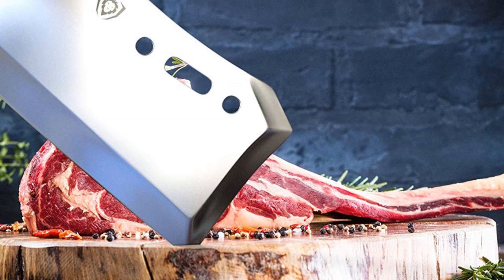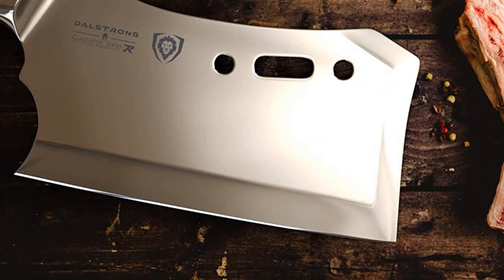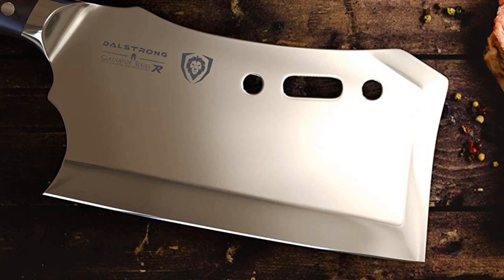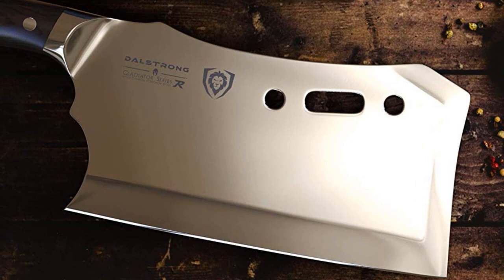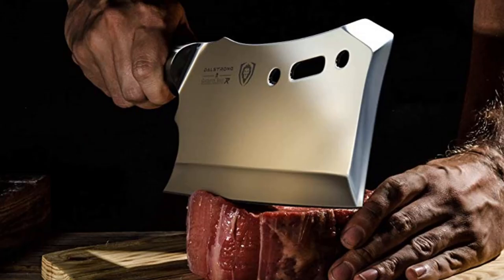Award-winning design with satisfying heft, premium materials, and quality feel. The blade's razor-sharp edge allows for surprising precision, while the extra thick black Pakkawood handle provides a solid grip. Capable of sailing through virtually anything — from beef, poultry, or pork to tough-skinned fruits and vegetables. Laminated and polished for a sanitary build, perfect for busy kitchens.